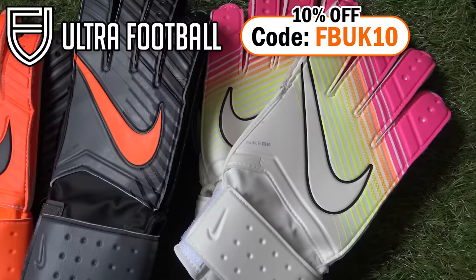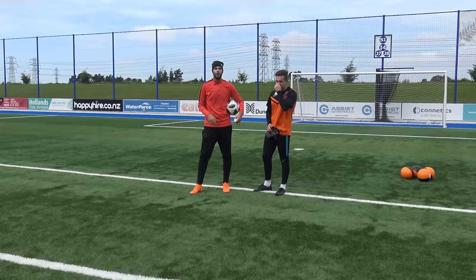First things first, massive shout out to Ultra Football for sending us all these gloves. If you guys want 10% off, go to Ultra Football and use the code FBUK10 for 10% off.